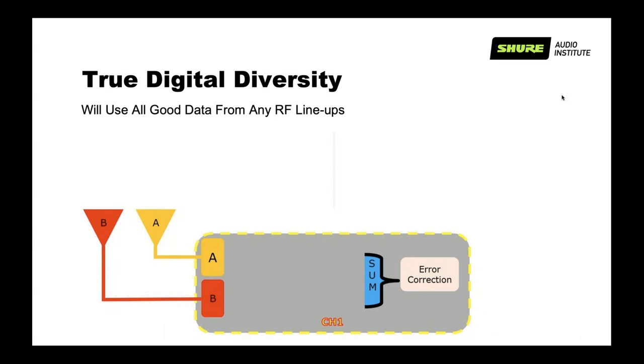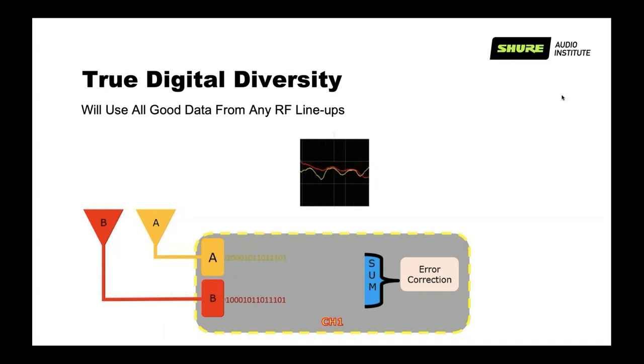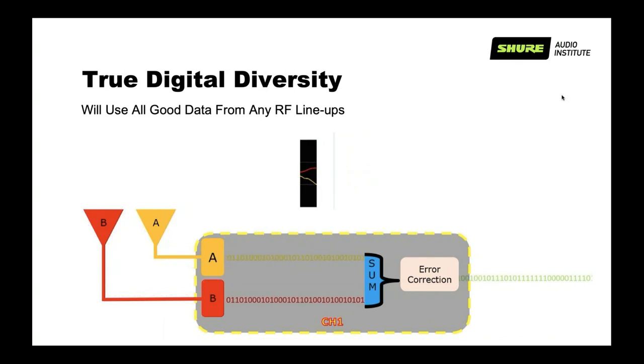Another cool thing about digital systems is how we do diversity. Diversity is using two different antennas spaced at least a quarter wavelength apart so we don't get the same dropout on both antennas — especially from multipath reflections where direct and reflected signals mix at the antenna. With digital systems, I actually have two bitstreams generated from two different receivers, sum them, go through an error correction process, and if any bit is missing in one, the other compensates. The result is a perfect signal at the output — very resistant to multipath interference.